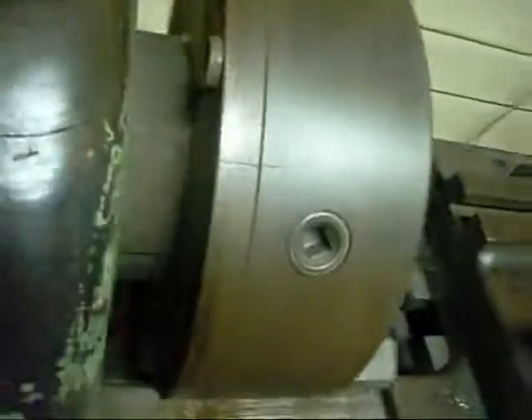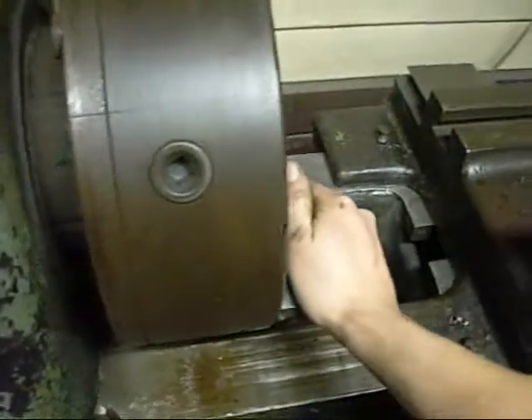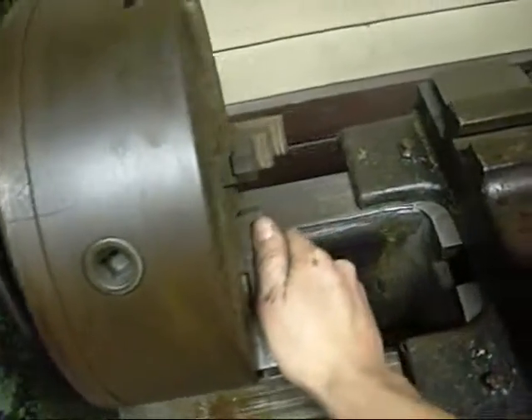This lathe definitely doesn't have an original chuck or backing plate on it - this one's a lot bigger than what it probably would have had. It's made in 1967 in Taiwan, just a generic chuck. It's the same size as what I had on the old engine lathe I used to operate in the foundry - that was an HMT NH26. If you Google that model number, you'll see the lathe I used to operate.